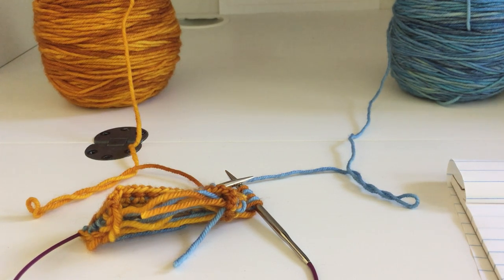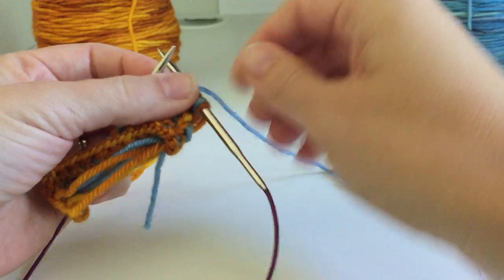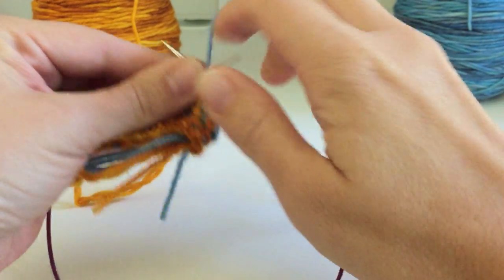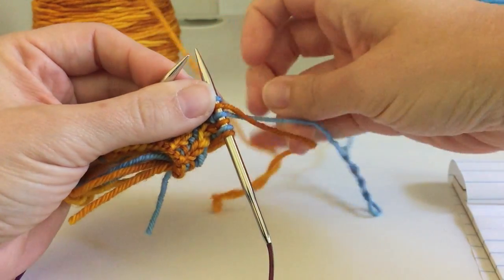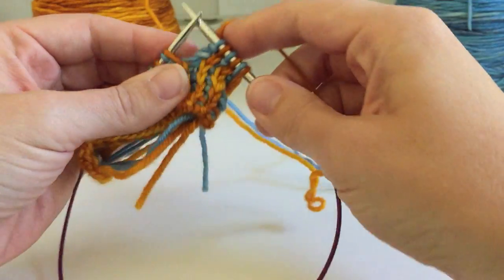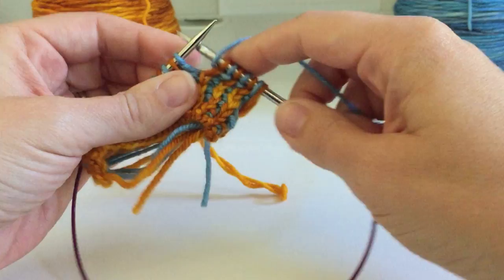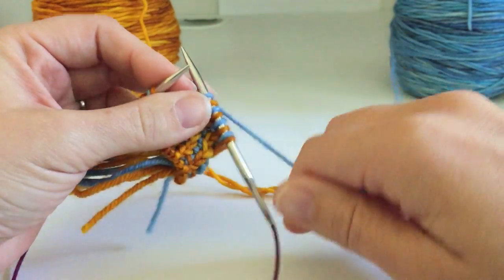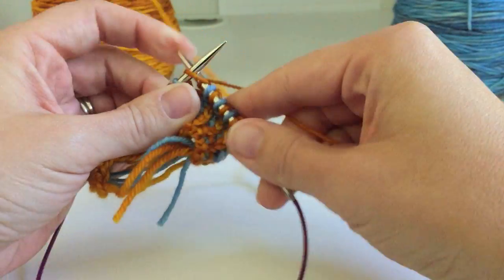Now, one method for knitting this ribbing is to just do what you always do. If you carry the yarn in your right hand, you can pick the yarn up, knit the stitch, pick the next color up. This is very slow, and it's harder to be consistent when picking up the colors to make sure that you're always picking up the same color in front or in back.